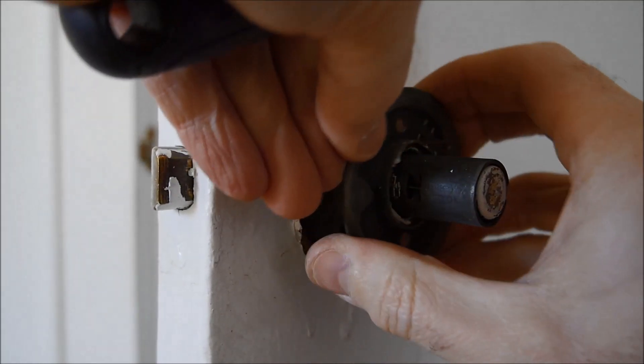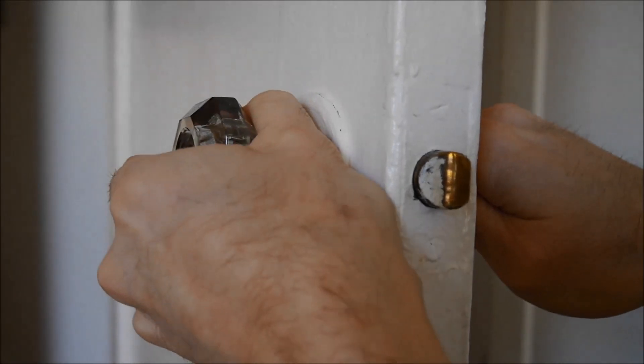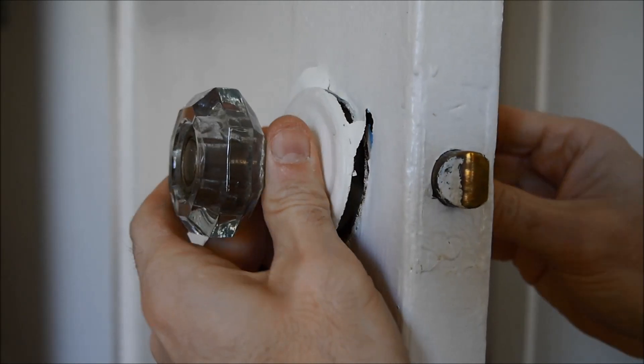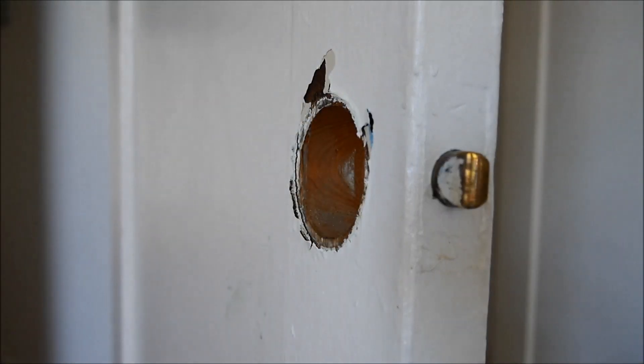There it comes — that'll come right off. Then basically you can just push or pull the latch assembly right out. Same thing here with the paint — it's kind of holding it on — but eventually it pops right out.